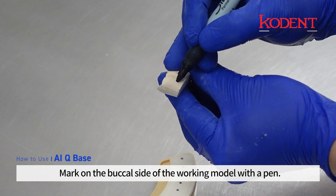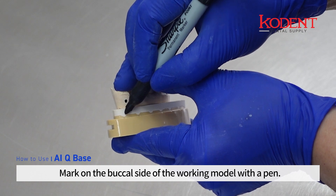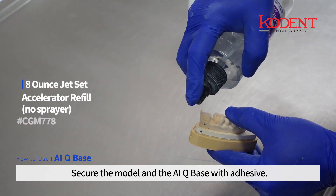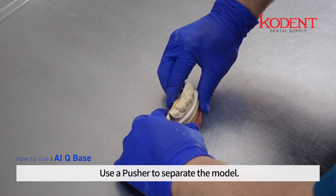Mark the buccal side of the working model with a pen. Secure the model and the AIQ base with adhesive, then use a pusher to separate the model.